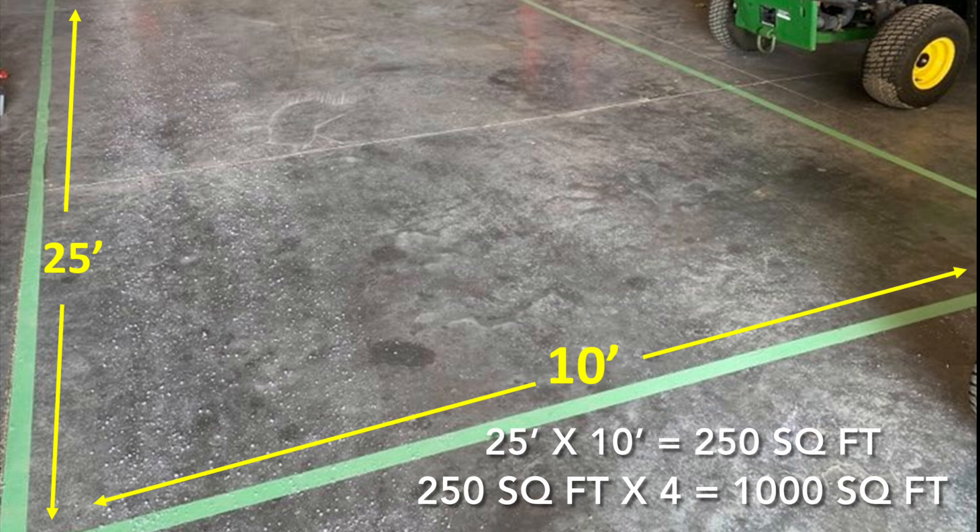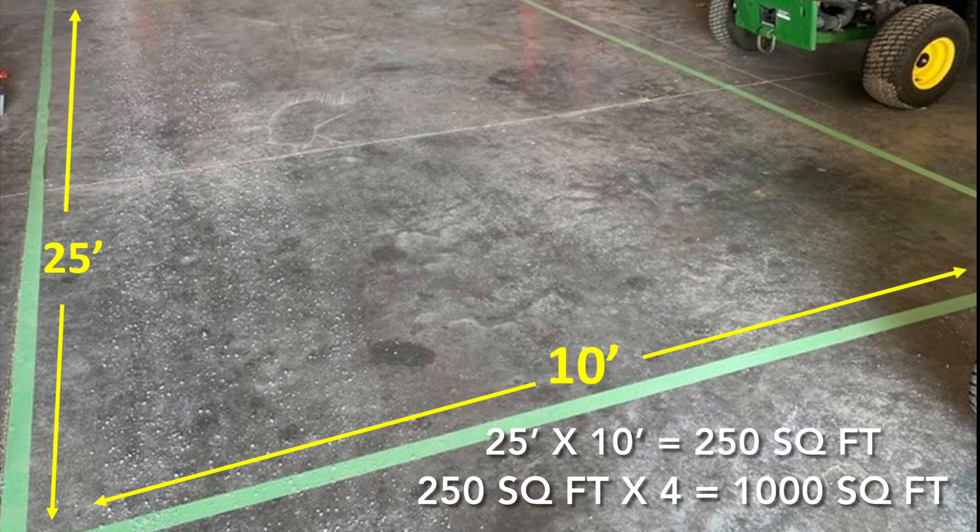In this example, we measured and taped off a 25-foot long by 10-foot wide, or 250 square foot, area and multiplied our result by 4.